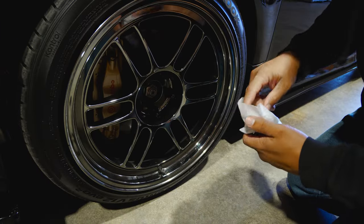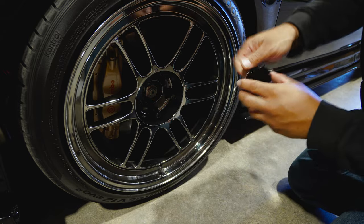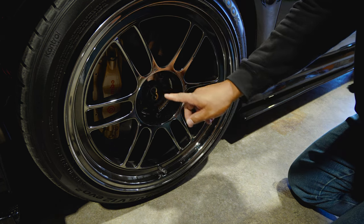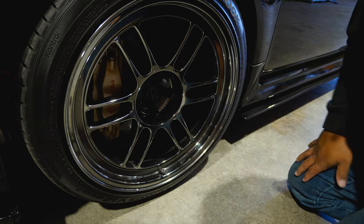First time ever getting center caps, guys. Don't cover up that big old axle bolt. We got gloss black with the gold logo matching the gold Brembo.